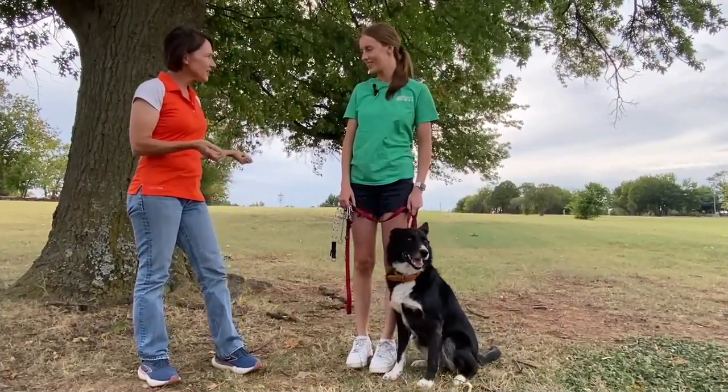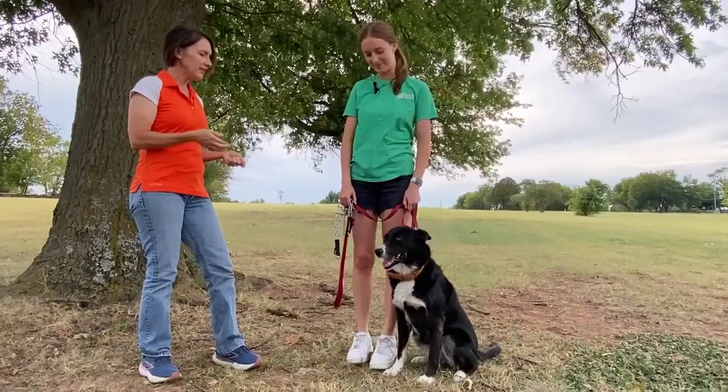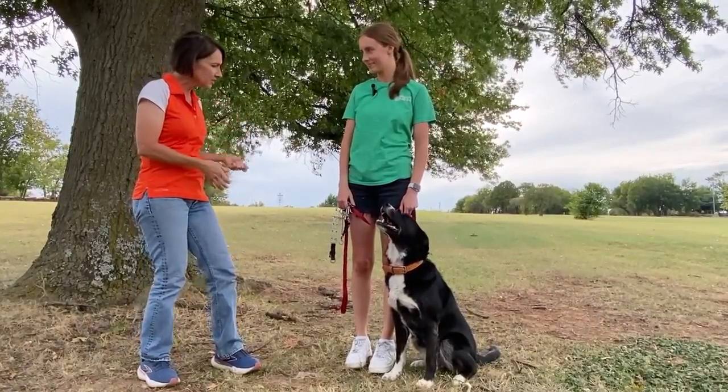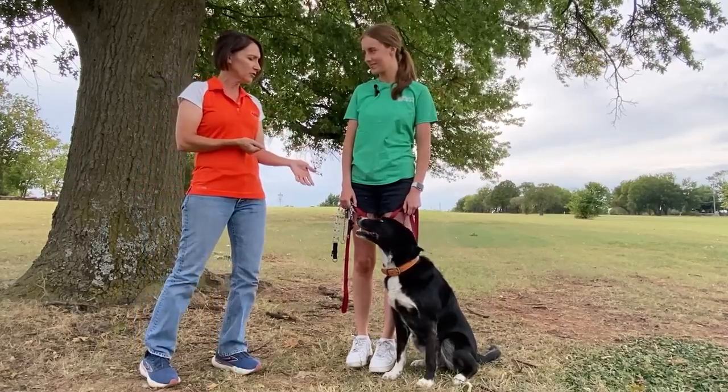All right, Hannah, the first thing we're going to talk about when getting our dogs ready for rally is actually picking out some of the equipment we're going to use. So let's talk collars. What kind of collars have you used to train Pepper?